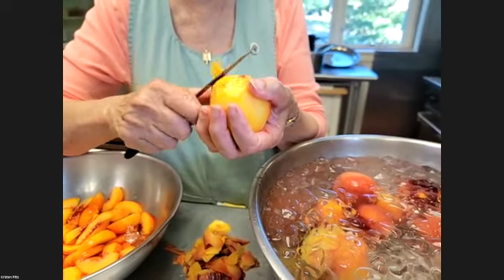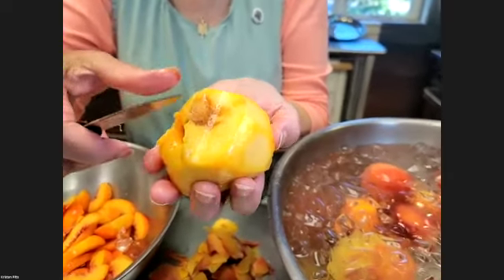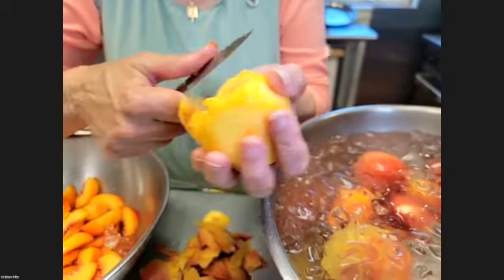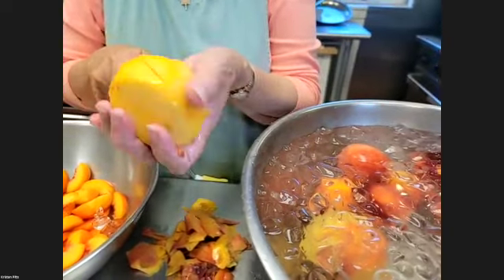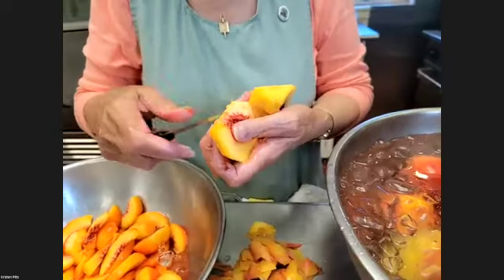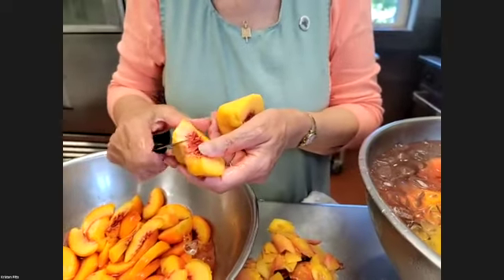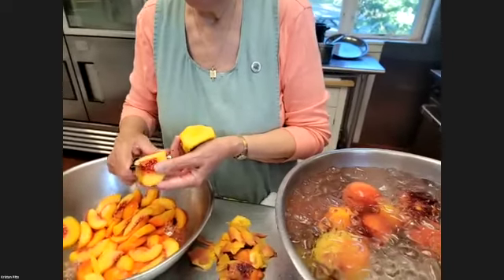If they've already got a spot in them, we're just going to cut around that spot — we're not going to worry about it. That's not going to hurt anything, because remember the processing for all of this is going to be in sugar water, in a boiling water bath at 212°F for 30 minutes, which is the processing time.